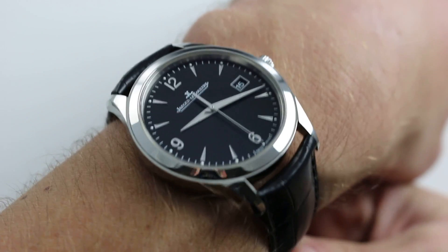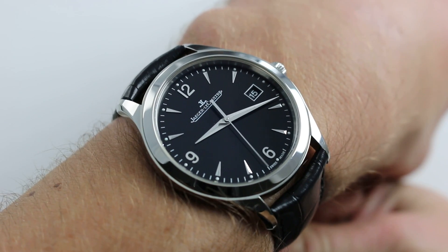Hi, I'm Tim. Welcome to our channel. Thanks for logging on. Today, we're discussing the Jaeger-LeCoultre Master Control.